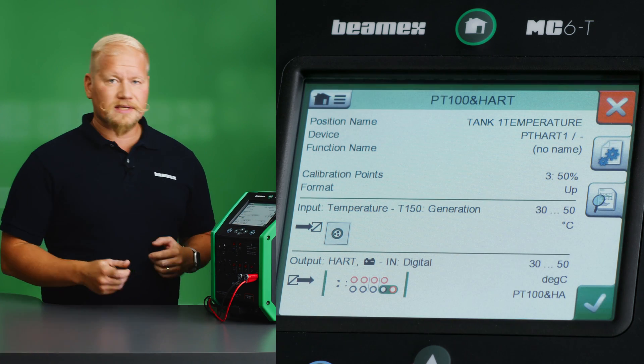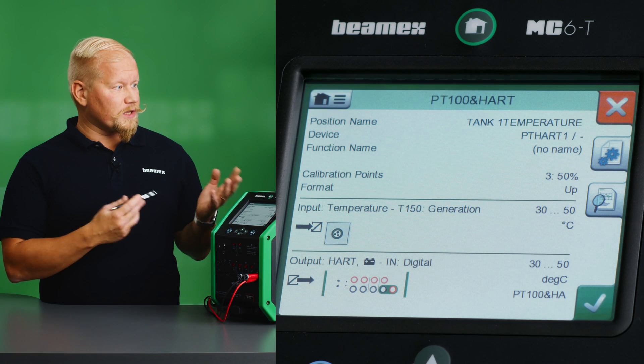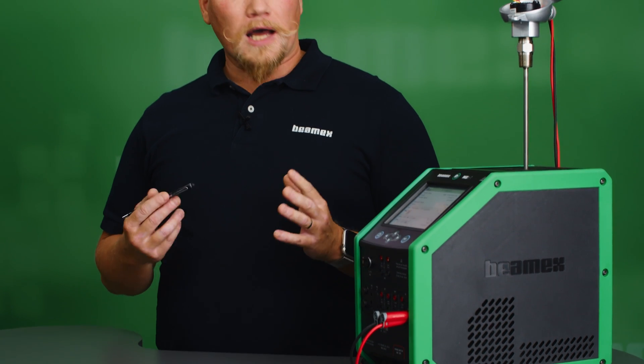I can go on to my next calibration task or continue with this one. I still need to upload my results to my calibration management software, CMX or Logico. If I want to completely stay paperless, I will send the information to my supervisor or administrator; they will then approve the results and the calibration loop is finished. If I want to print it out to paper, I can do so by choice.